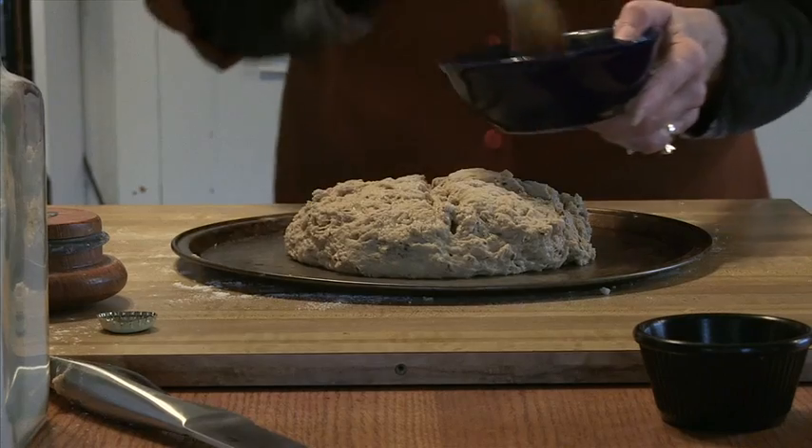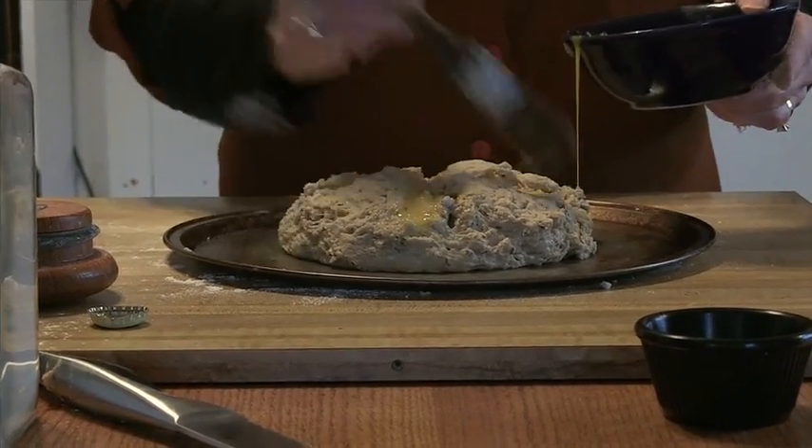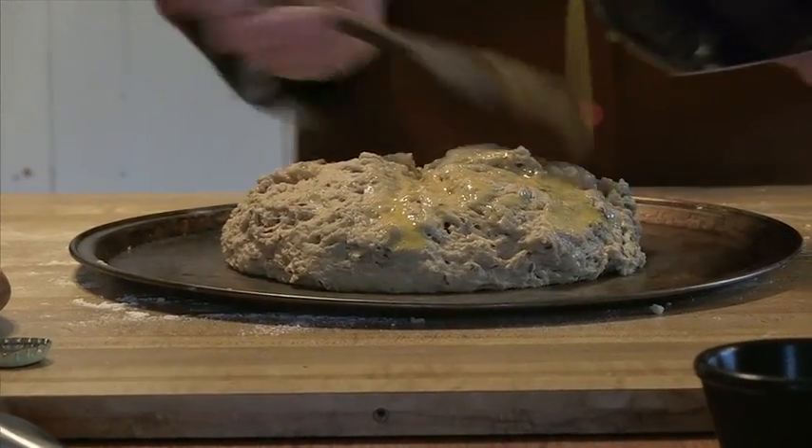We have an egg wash here. Just quickly brush the dough with the egg wash all the way around, making sure you get into the crevices.